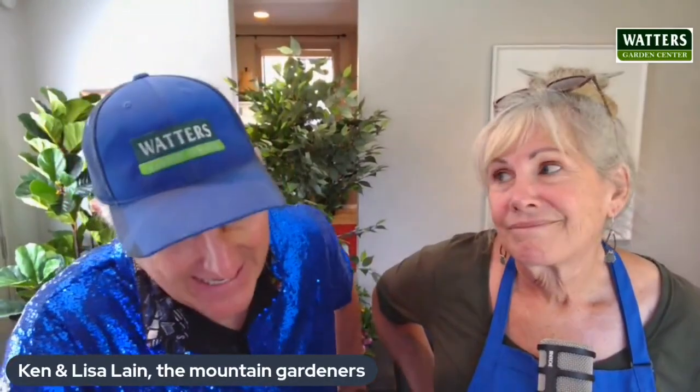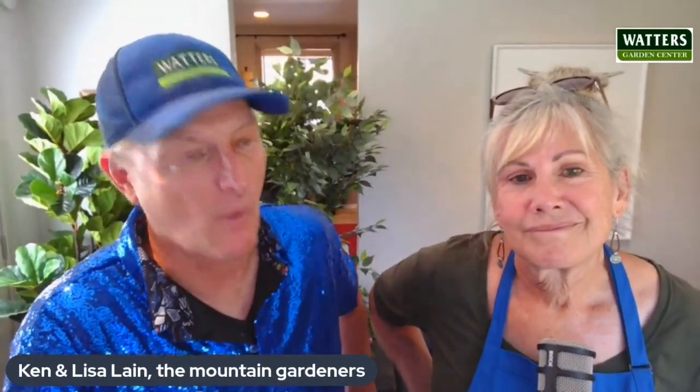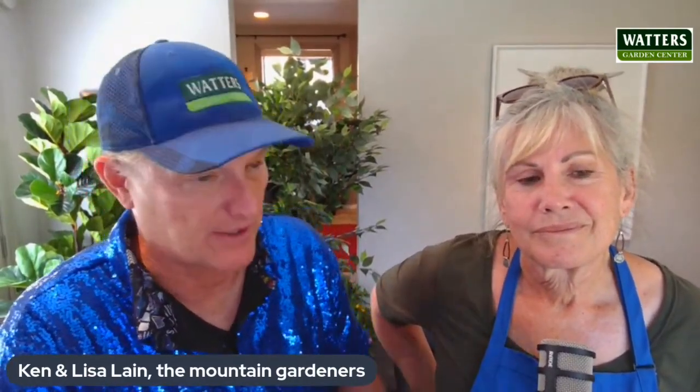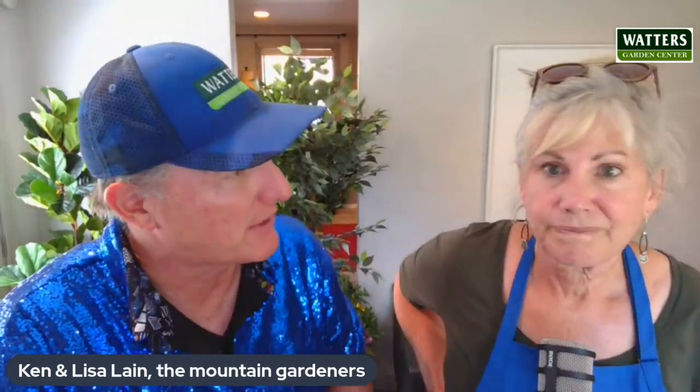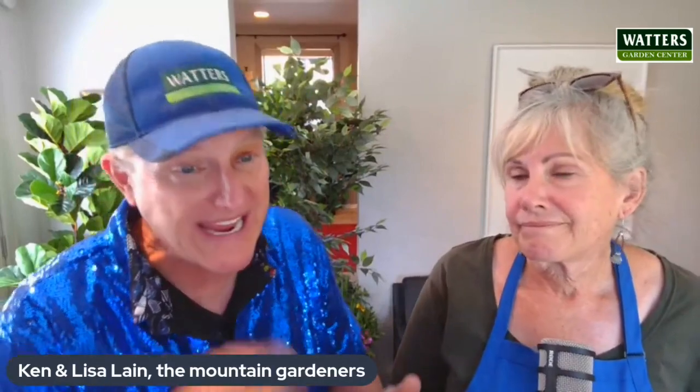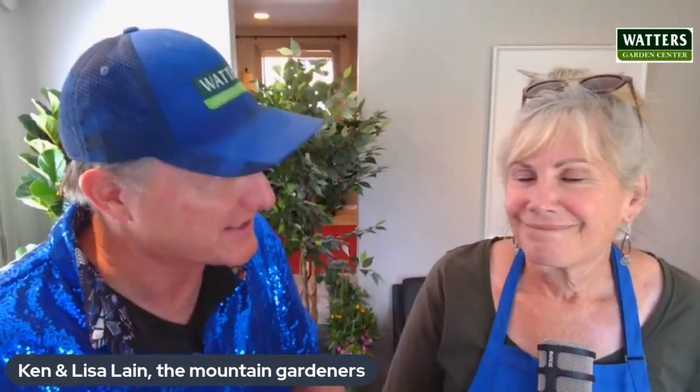We are back in the studio with Lisa Waters Lane. She comes each week and shares garden questions — what other gardeners are thinking about, sharing, and asking. That could be via email, via Facebook, via Instagram, or right here in the garden center, people asking questions.